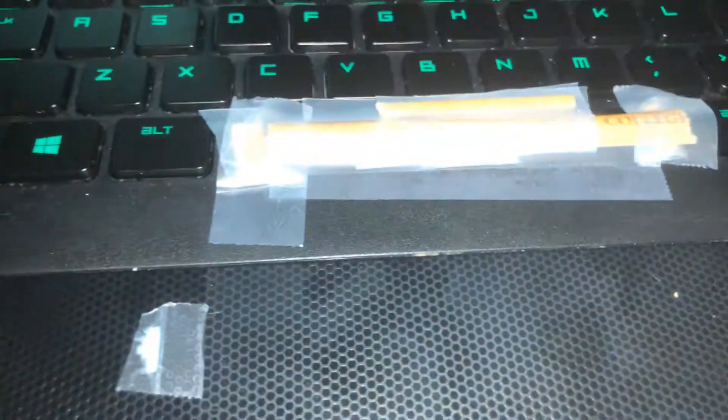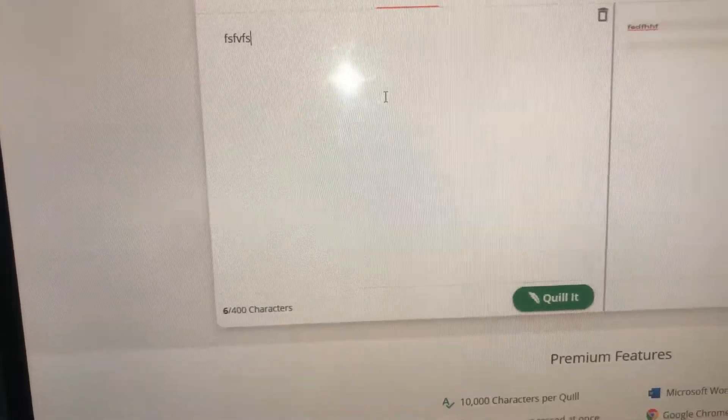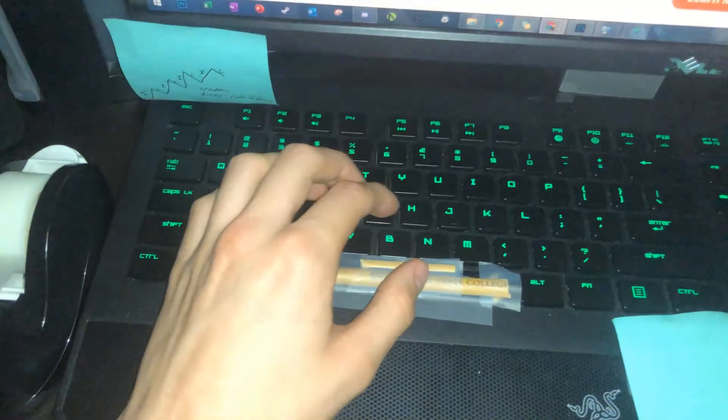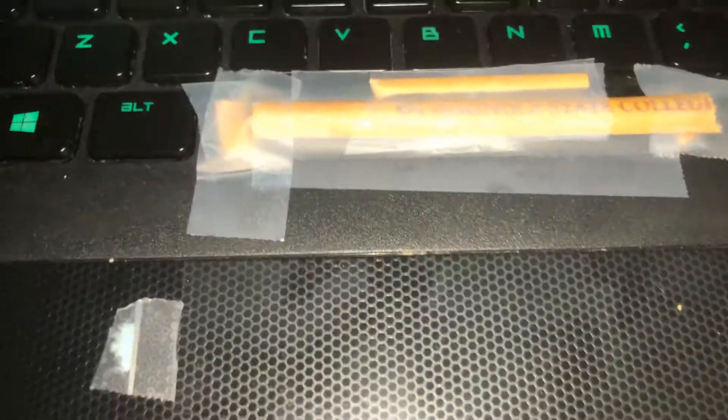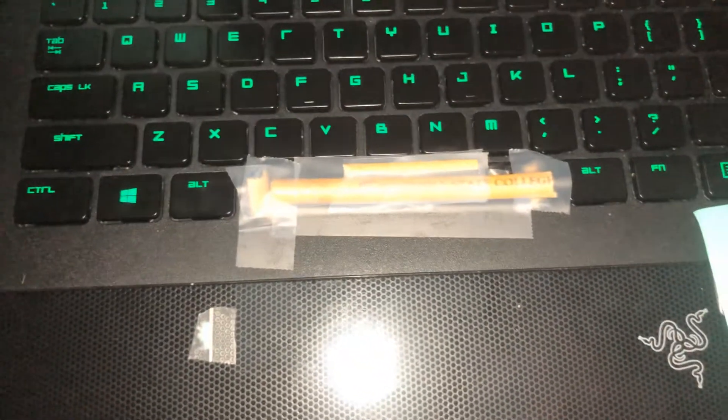There goes my inner redneck — made a working functional spacebar that can be used for typing. If you guys want to show me what you can come up with if you have a messed up keyboard, feel free to let me know. Thank you.